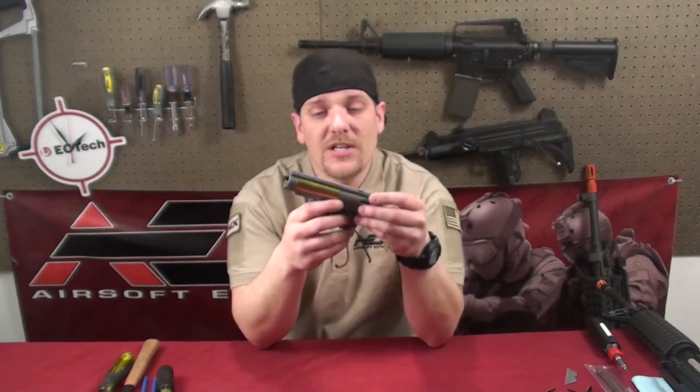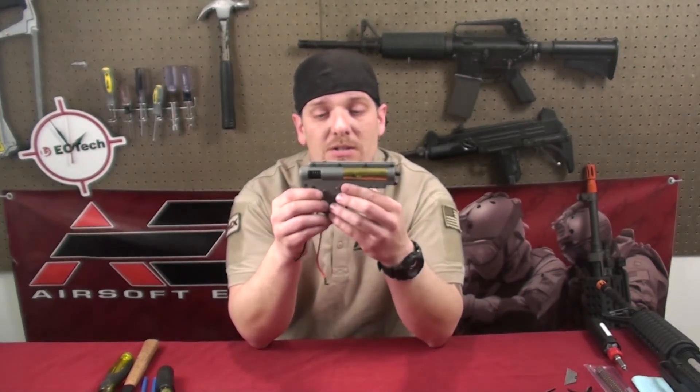For this demonstration, we're going to be using a Classic Army version 2 gearbox. Tools you're going to be using: a Phillips screwdriver, medium punch, and I usually use a razor blade to line the gears back up and whatnot.